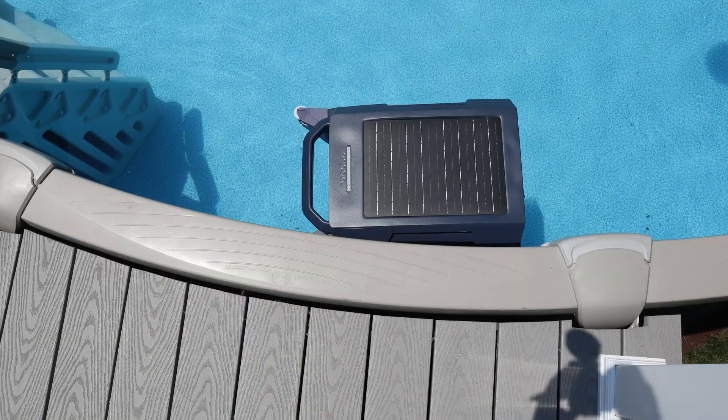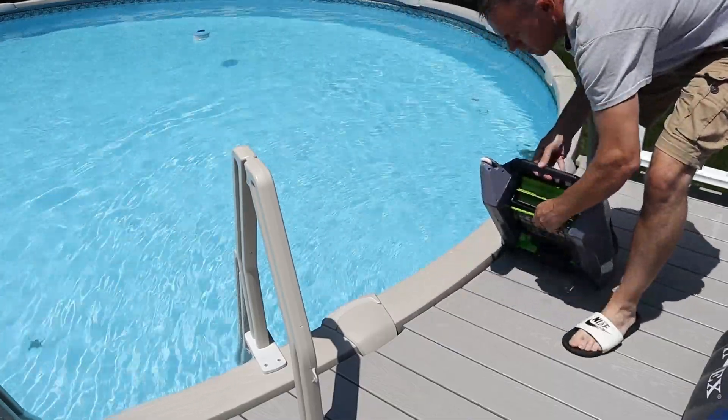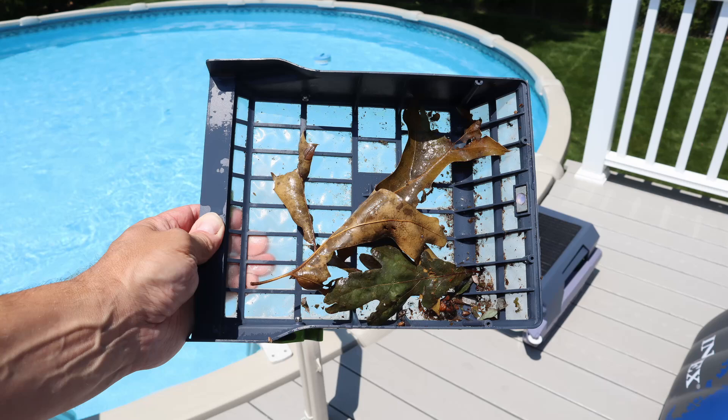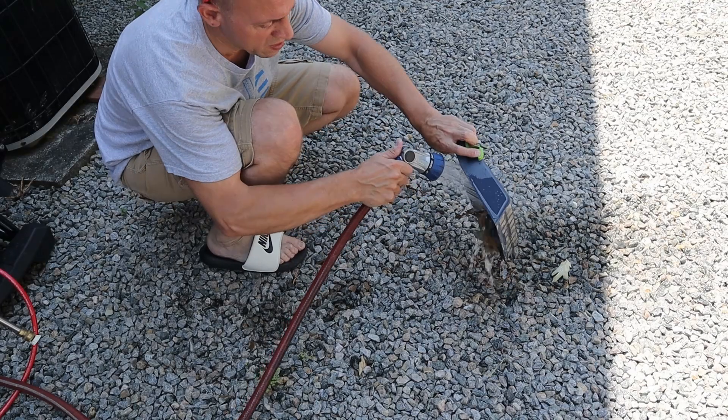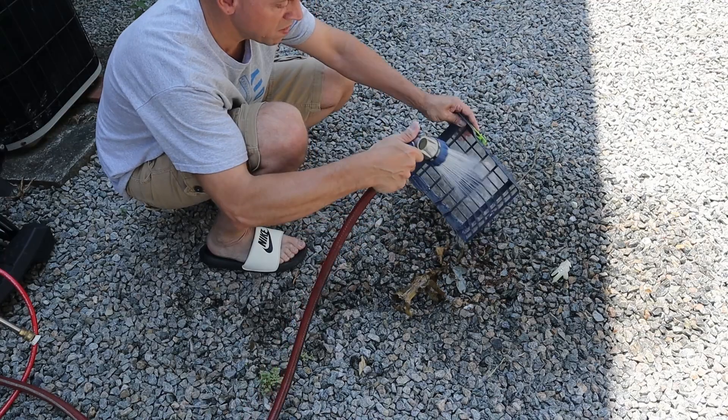When the skimmer is done it will park itself at the edge of the pool so you can grab it and clean out the basket. Just dump out the debris and rinse the basket with a hose — less than a minute altogether and you're cleaned out and ready to start again.